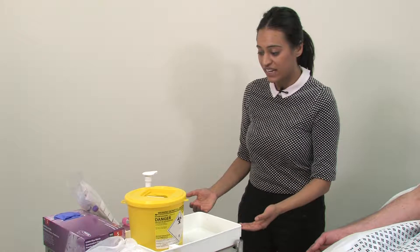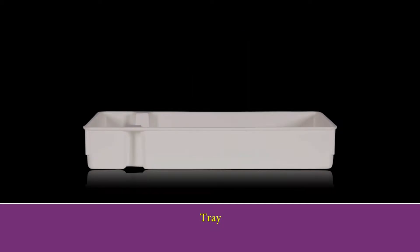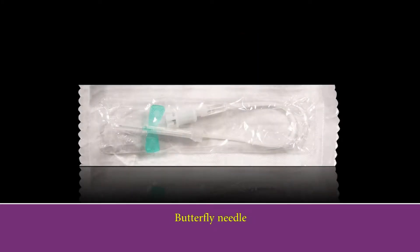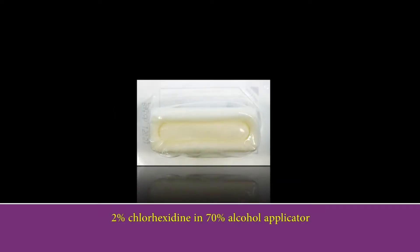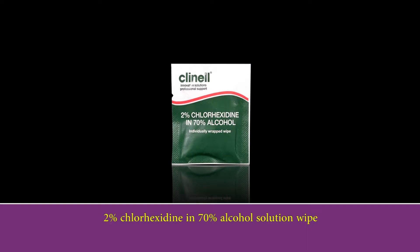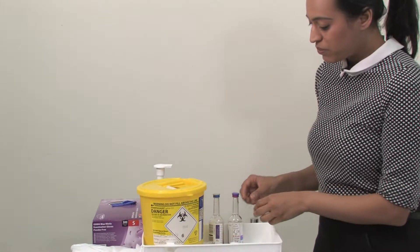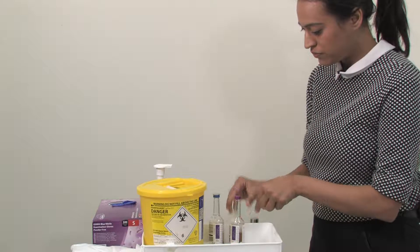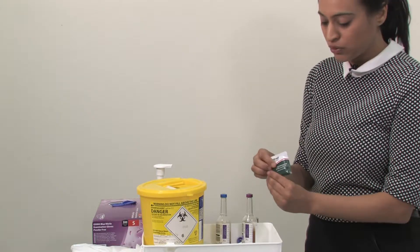Next we can prepare our kit. You will need a sharps bin, a trolley, a tray and your blood culture kit. This consists of two bottles, a butterfly needle, a blood collection adapter cup, a 2% chlorhexidine alcohol applicator and a 2% chlorhexidine wipe. It's important to check the expiry date on your blood culture bottles, which can be found on the side of the labels. The next step is to take the tops off our blood culture bottles and wipe them using the 2% chlorhexidine wipe.